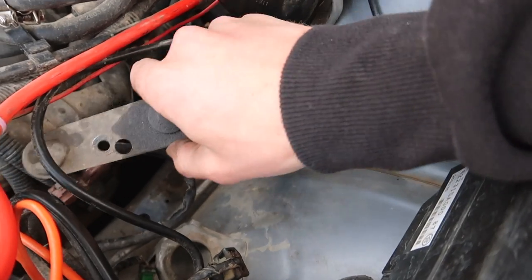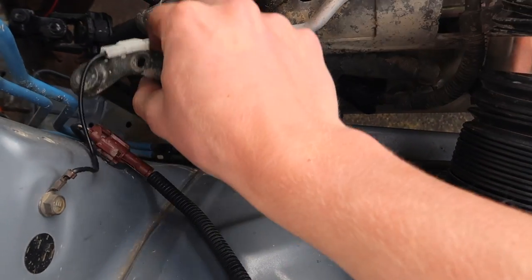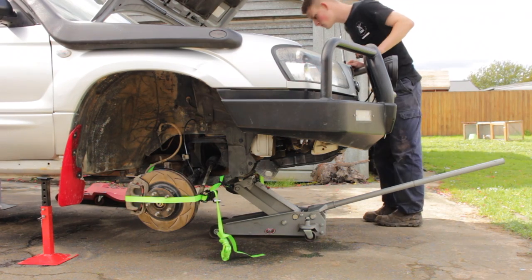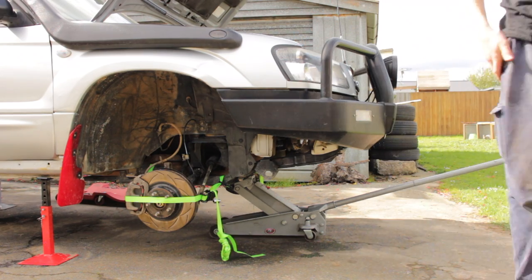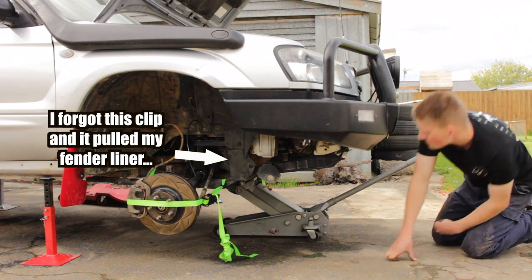Now remove the cross member bolts. With all the bolts removed, check your fender liner is not connected to the subframe. If so, remove the connecting clips. Now you can slowly lower the subframe, checking that nothing is catching as you lower.